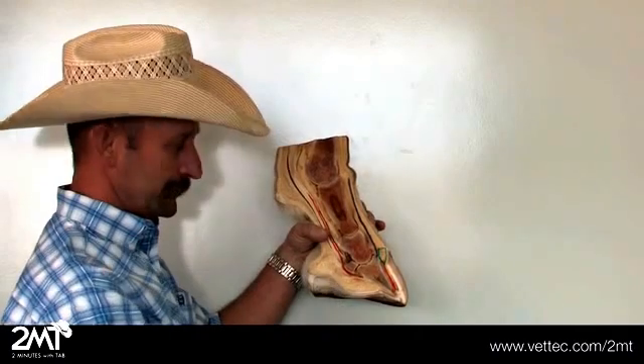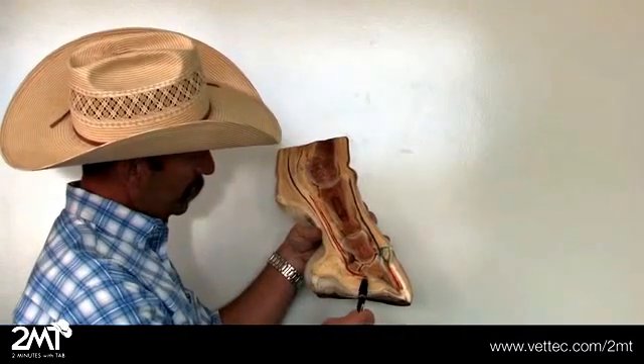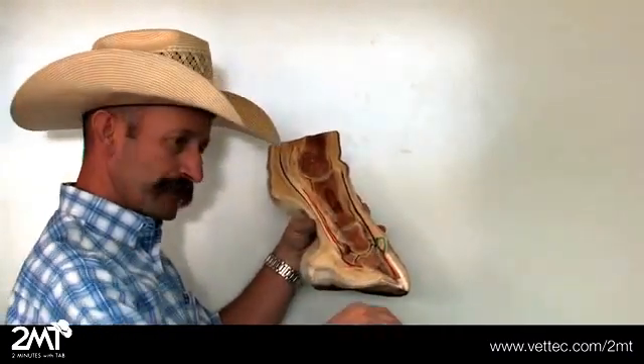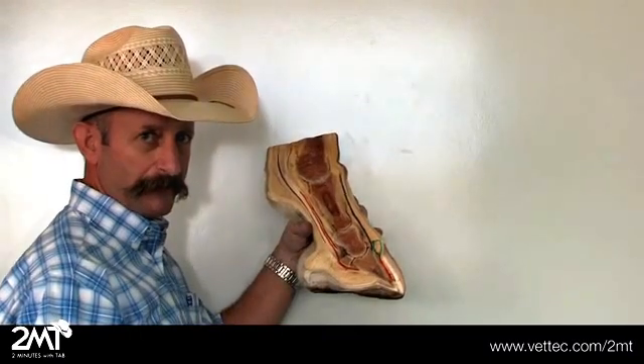This is your plantar cushion and your frog. These are part of the blood pumping mechanisms for the foot. We're going to get into that in later segments as to how all that functions. This is your deep flexor tendon that runs up the back of the leg — that's what pulls the foot backwards and up for the horse to be able to throw the foot forward using the extensor tendon. Thank you all for watching and we'll see you next time.